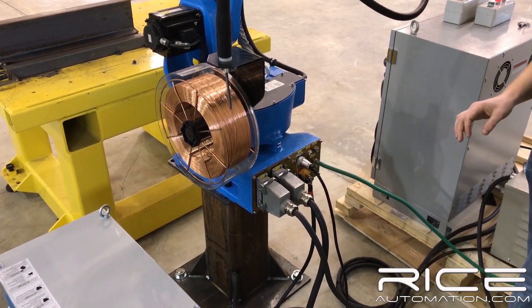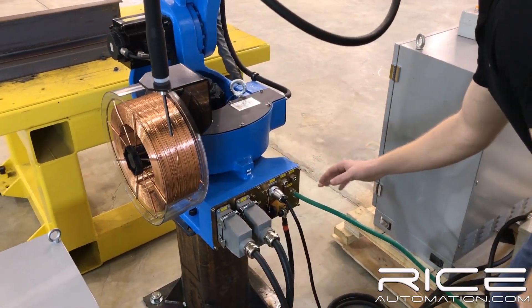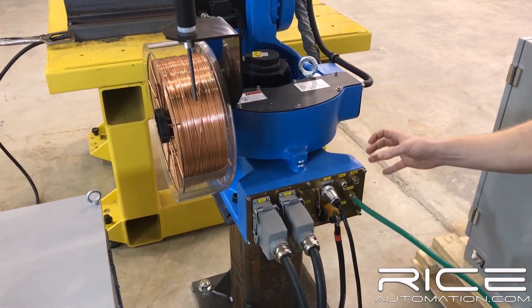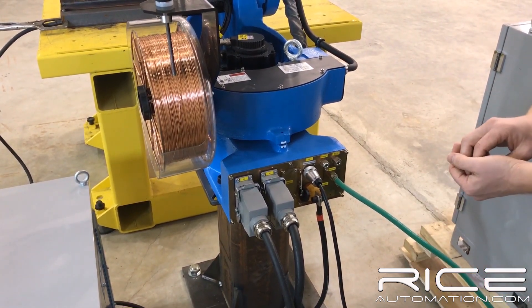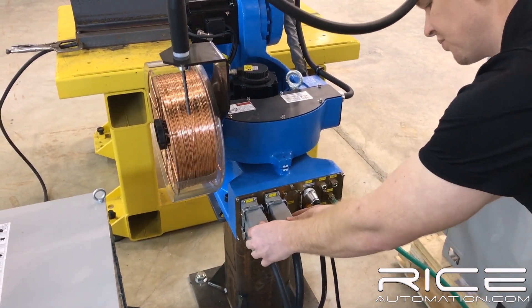Moving on to the back of the robot here. We're on the J1, the base of the robot. We've got a very heavy, solid casting. This is a 10 kg robot, so everything on this is pretty much overbuilt. It's a 1.4 meter reach, so that's what we're working with. It's got a nice, solid cast base.